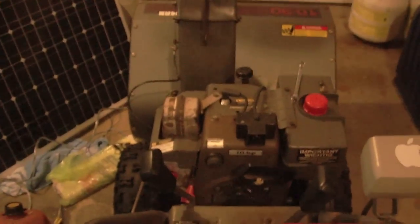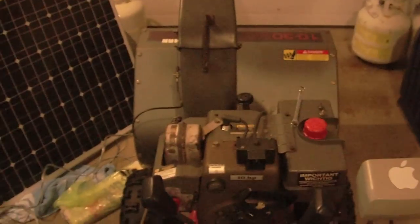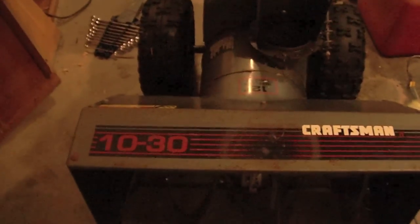I'm going to get some shots on replacing the auger belt and the drive belt on this Craftsman snow blower. This 10 horsepower snow blower — the snow was pretty wet last time around during the last snow storm we had, so it really didn't throw anything.